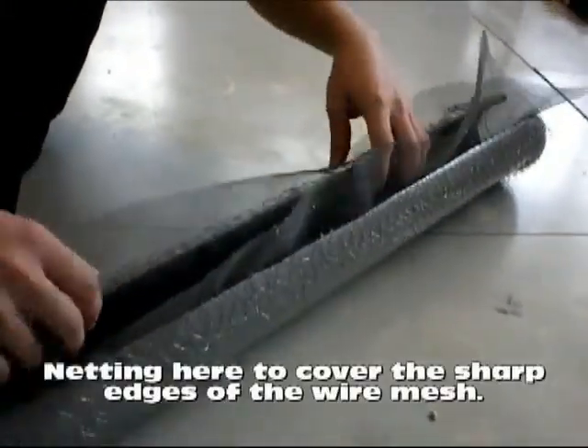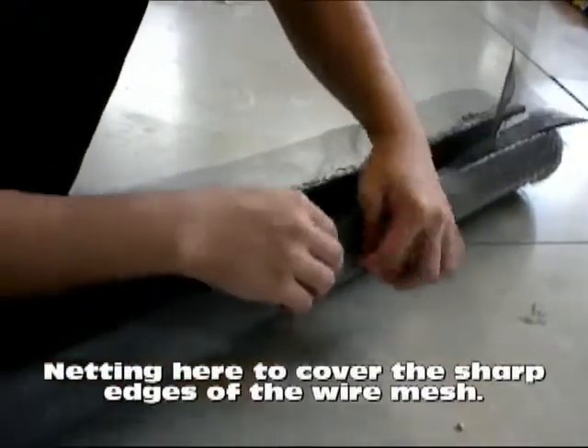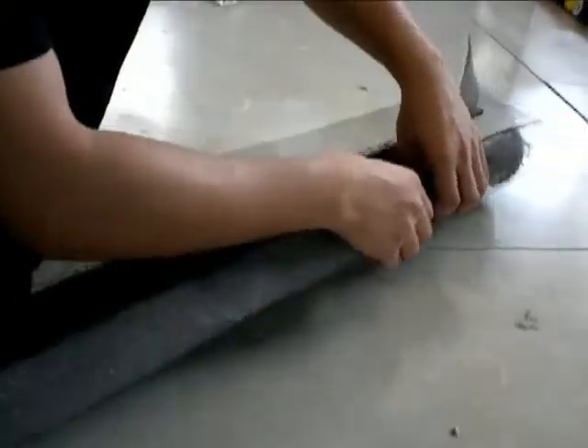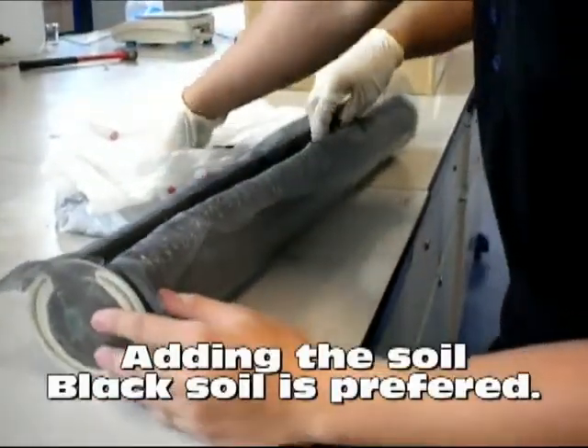With both sides of the pipe sealed, now bend the wire mesh that we found at an unwanted barbecue site into sort of a U-shape. Then add the mosquito netting that has been laying around the house ever since you moved in.